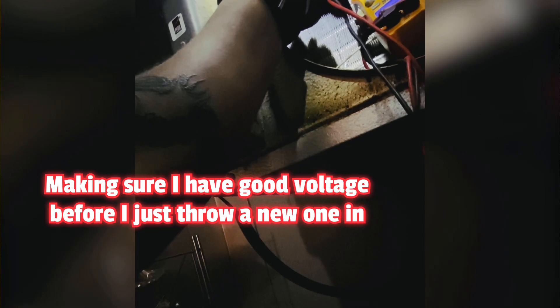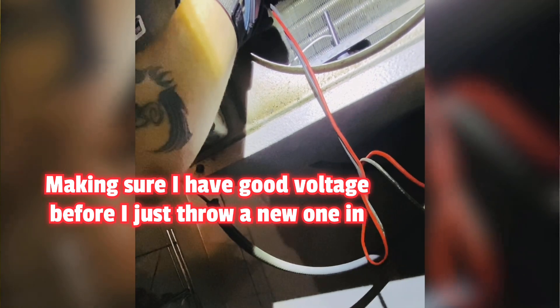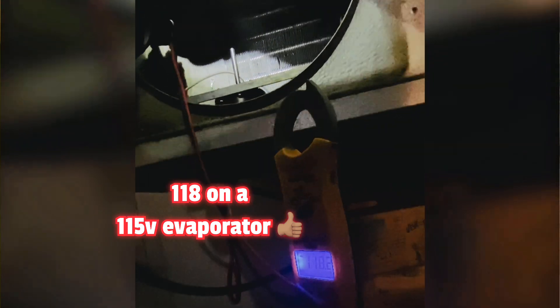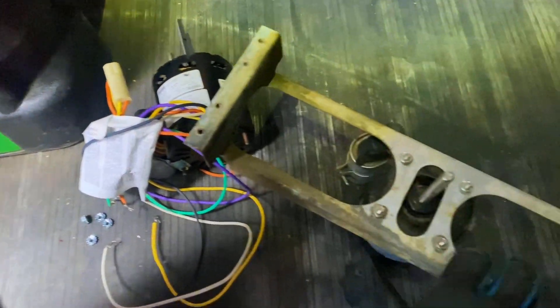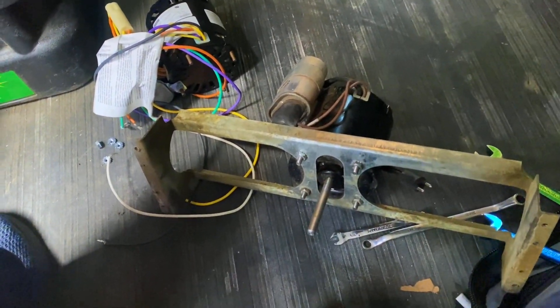Should be easy to connect up here. I was going to use a universal one, but then I remembered I had a bunch of these 115-volt motors from some evaporator swaps we did. They gave us the wrong voltage and we had to convert them to 208 — it was a whole thing. But the motors are new and I saved them.